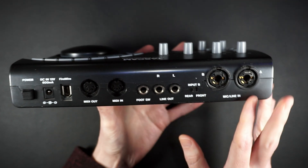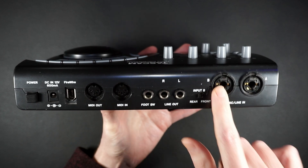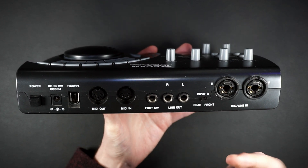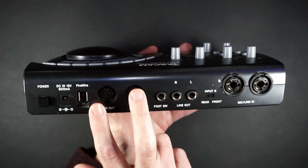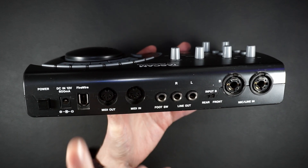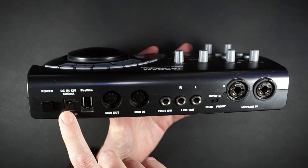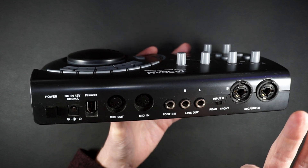Nothing crazy here. Two combo jacks so we can do quarter inch or XLR. A switch that turns the second input from rear panel to front panel — that's how you do the guitar in on the front. Quarter inch line out, a foot switch, MIDI with two five-pin DINs — nice to see. FireWire 400, and this is bus powered, but you can also hook up an optional brick. And of course a power switch.